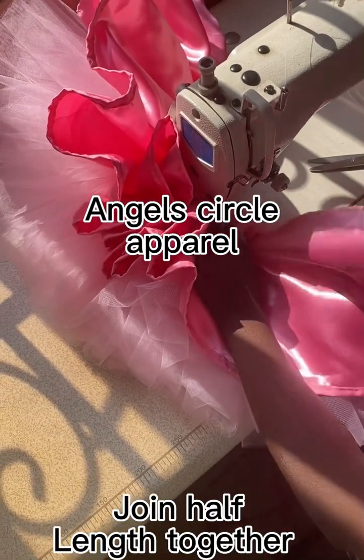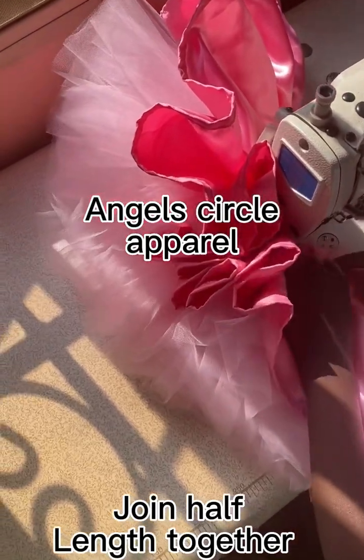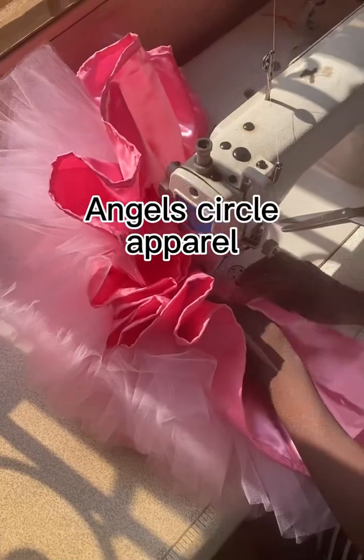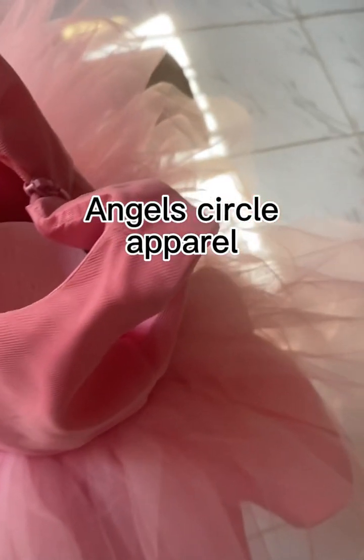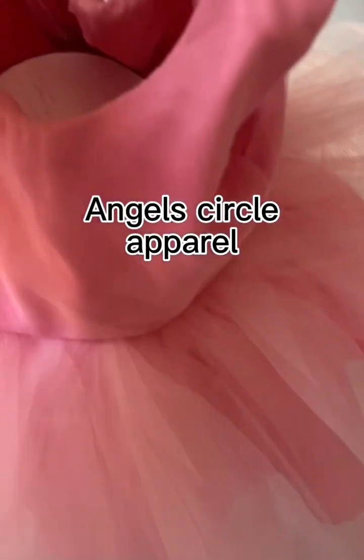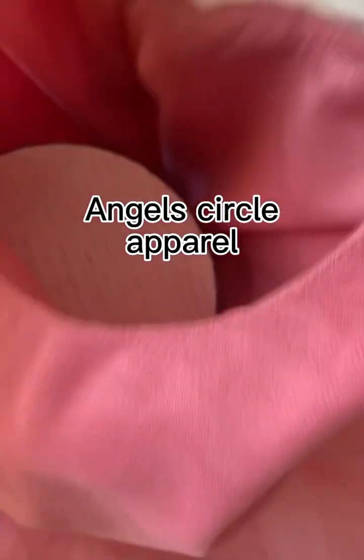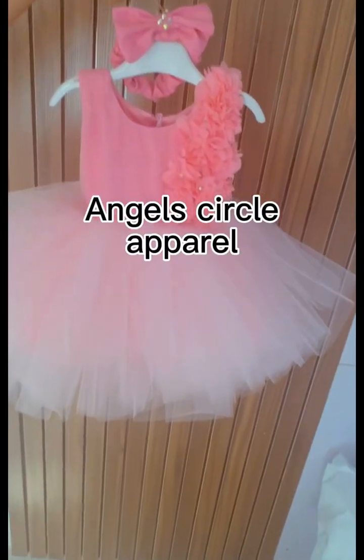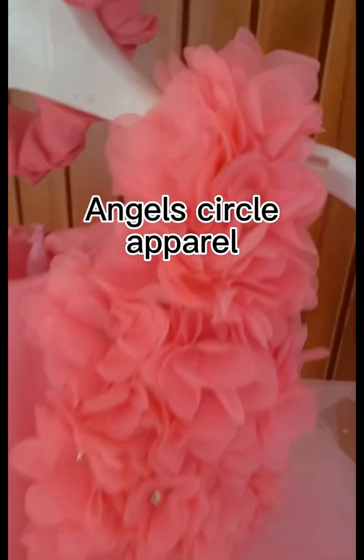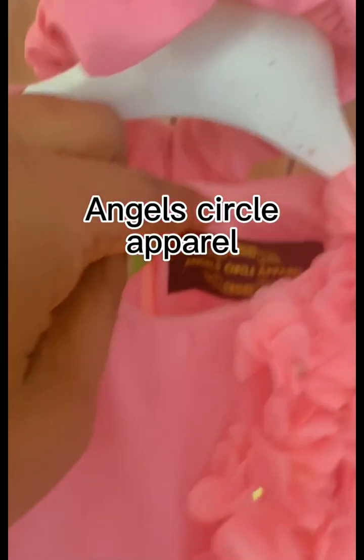After stitching around the waistline, I'll put about a two-inch waistband with satin, then add a zip, and it's done. Now this is the main inner dress — joining the half-length together with the inner skirt. After I did it I noticed it wasn't full enough, so I took it back and added more. The beauty of a ball gown is when it's full. After adding my little design it came out so beautiful.